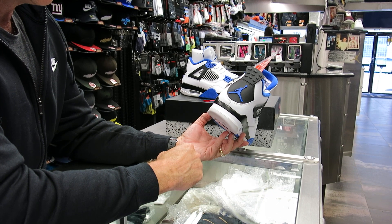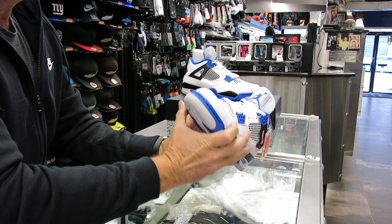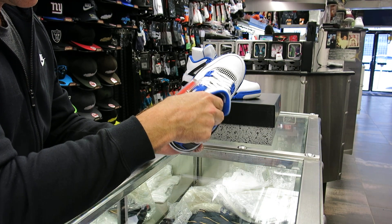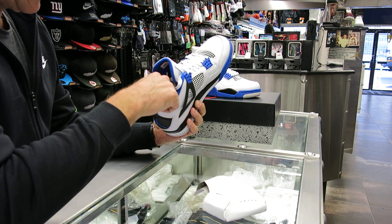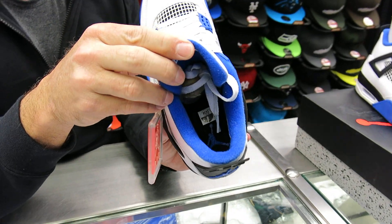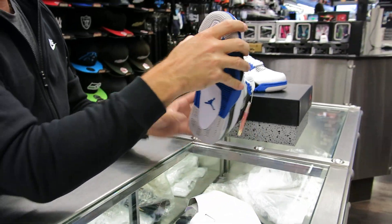It's a good basic colorway with the blue and black. Of course you got your blue on the back and your Jumpman there. You got it here a little bit on the midsole and the eyelets. You got your Flight with the blue Jumpman there. The inside here is all blue — actually it's got a black with a blue Jumpman right there.